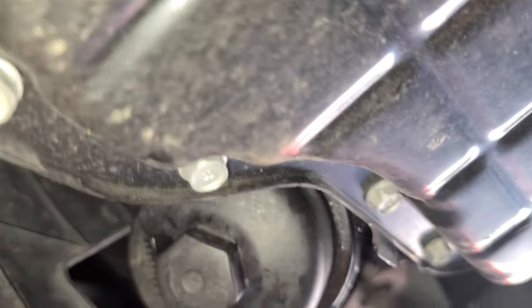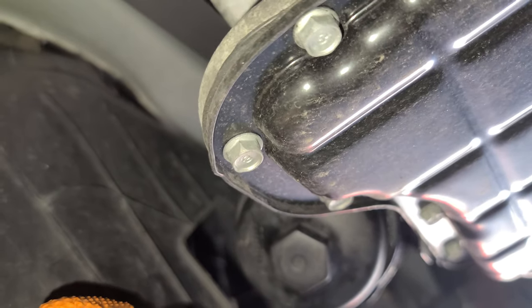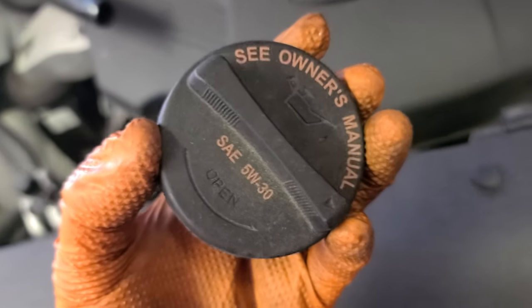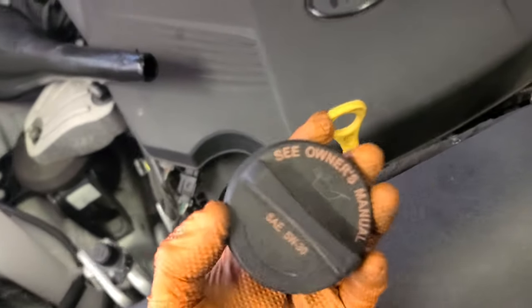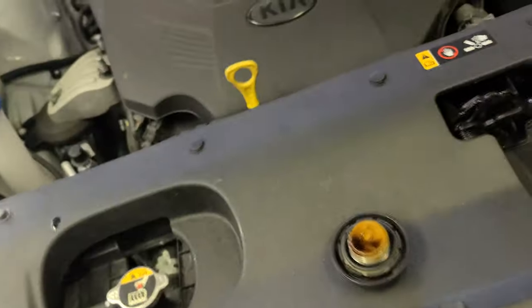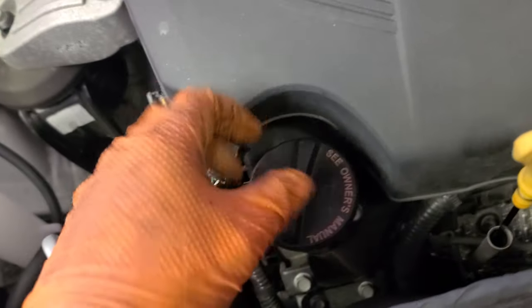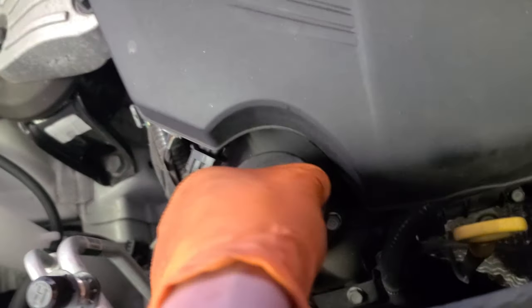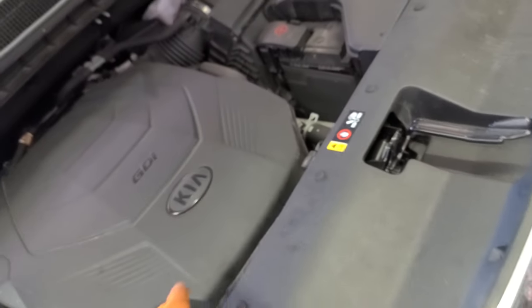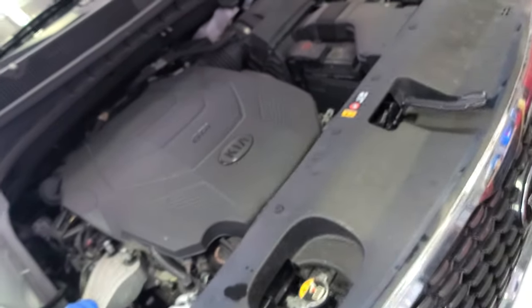Now we're gonna put the cover back and pour the new oil in. Grab the funnel — we're gonna pour 5W-30 oil. It's going to be 6.9 quarts, almost 7 quarts. Once you're done pouring, put the engine oil cap back. That's pretty much it — 6.9 quarts of 5W-30. Now just close the hood.